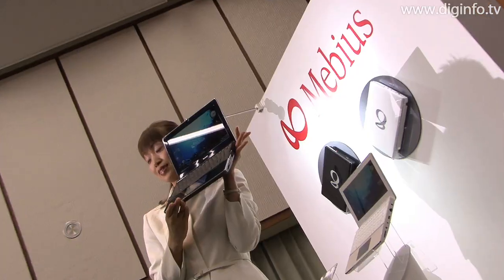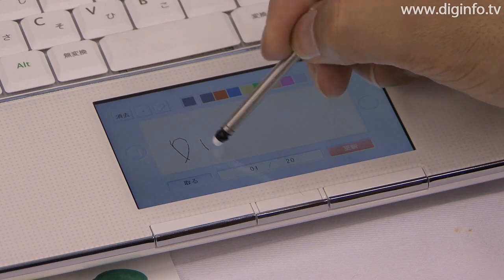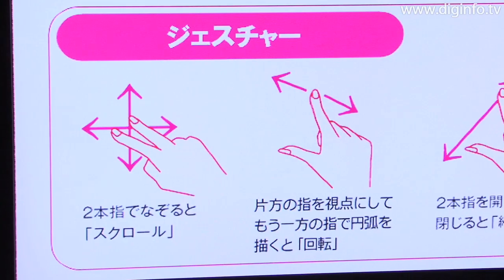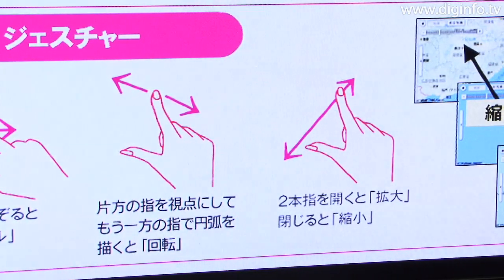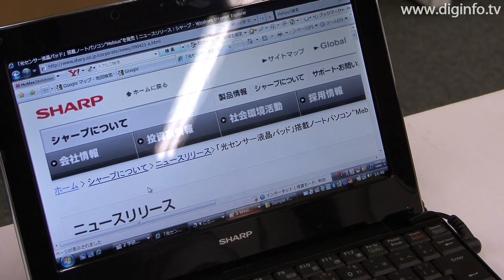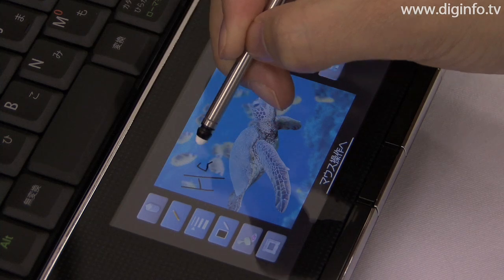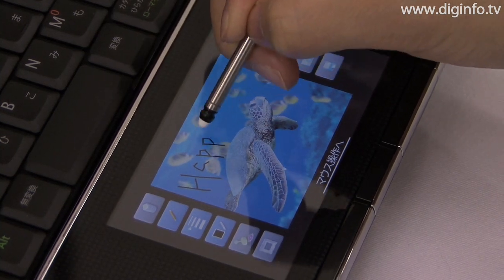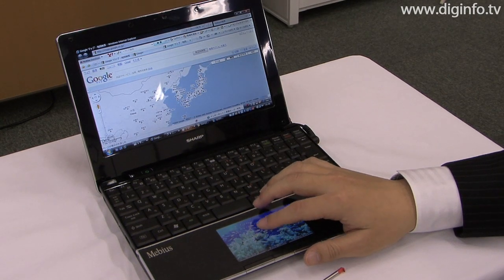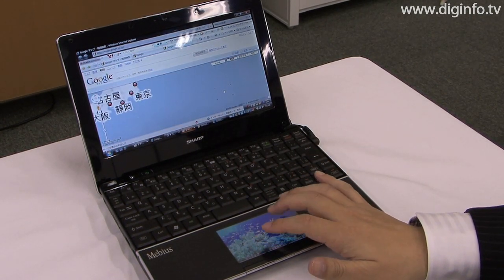In addition to conventional mouse operations, the optical sensor LCD pad, which uses a new touch sensing recognition method, supports pen-based input of drawings and text as well as multiple finger touch operations to enlarge, shrink, or rotate items displayed on the screen. The new optical pad allows users to sign their name to an on-screen photo before emailing it, or to use two fingers to zoom in and out of websites to make them just the right size for viewing.